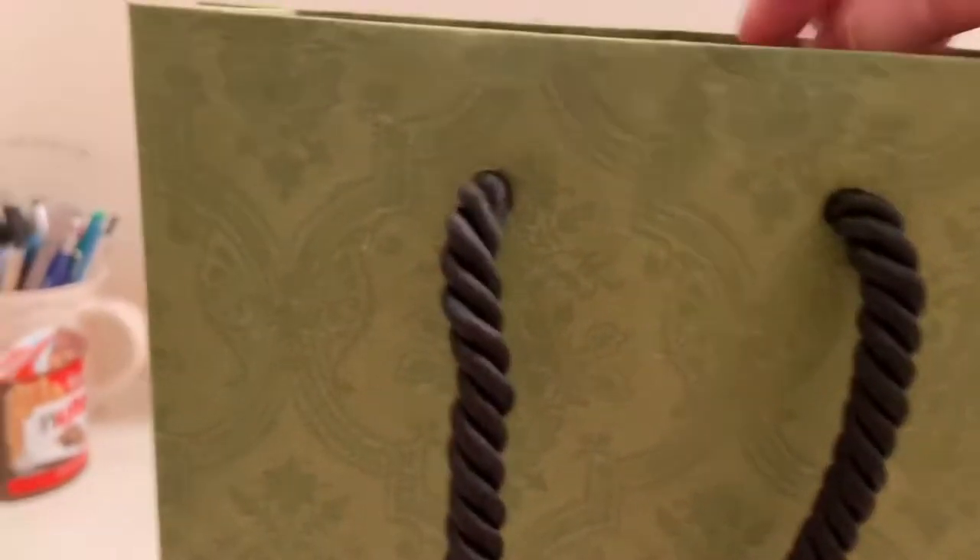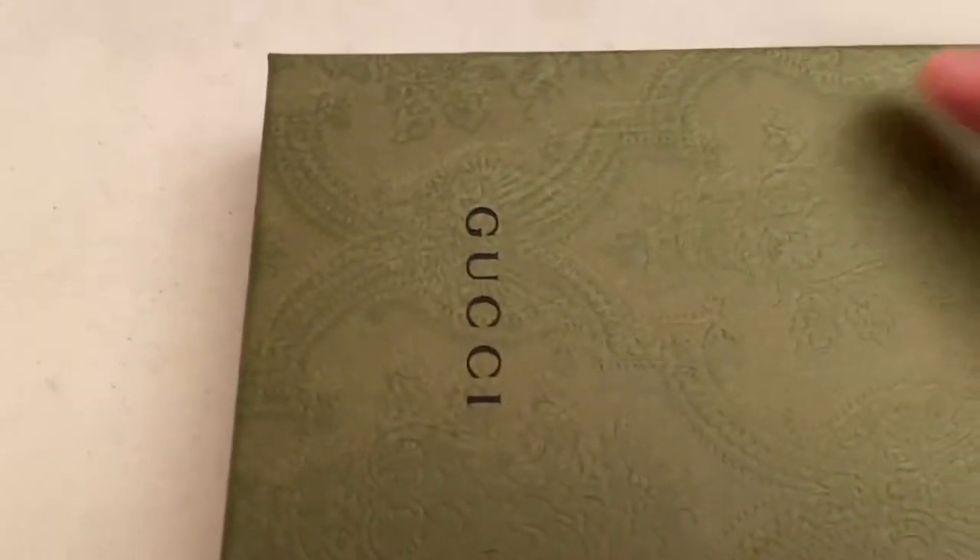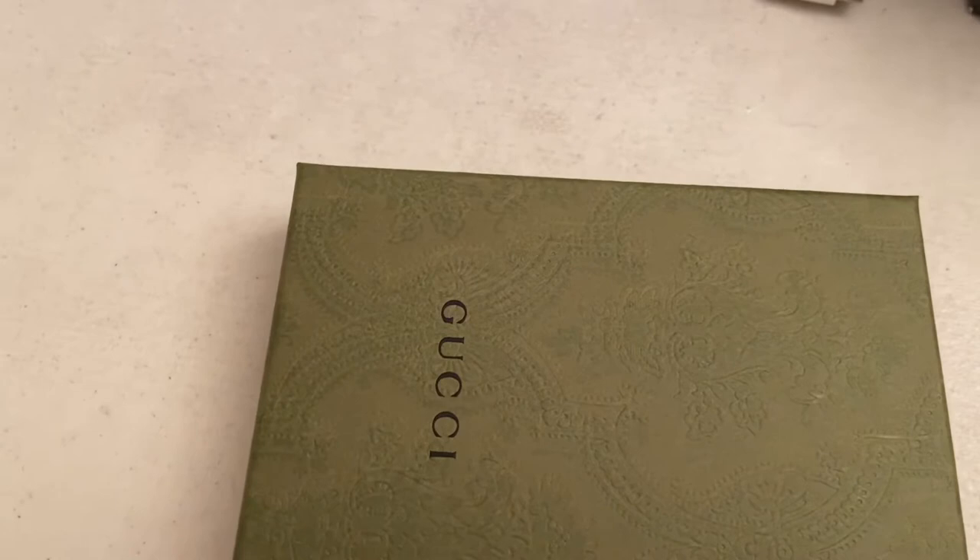Oh man, this is the Gucci card holder slash wallet. This is the receipt — my wallet, my bank account, I'm broke basically.